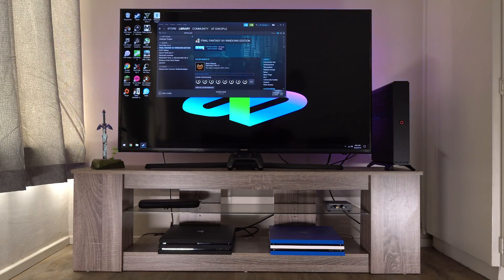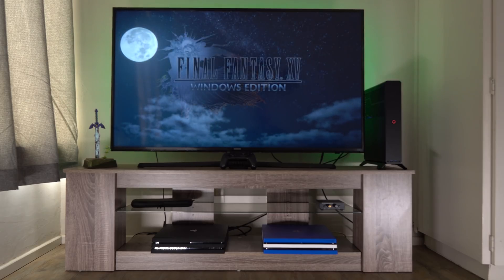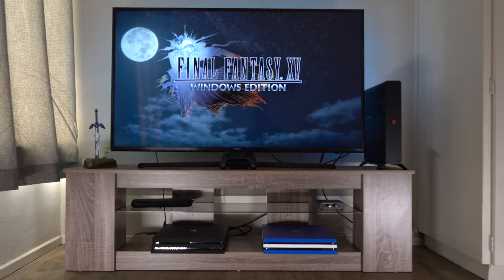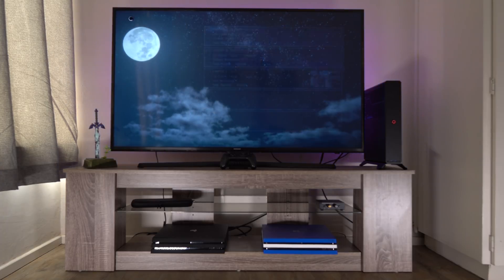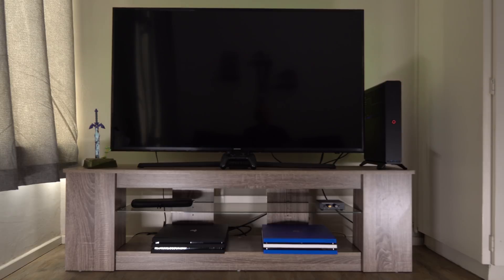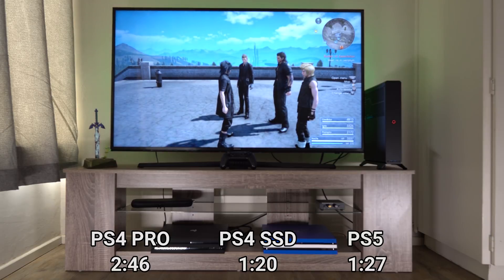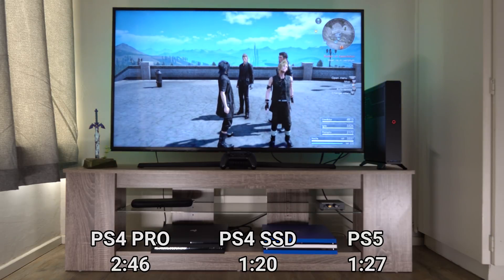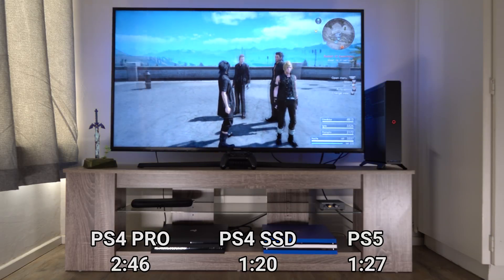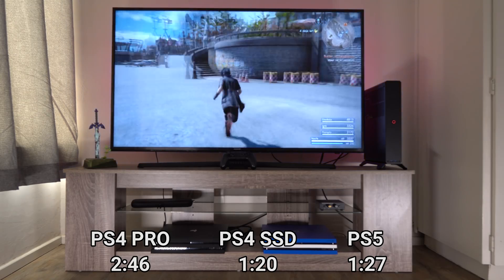Now let's check out Final Fantasy 15 on the PC. Hitting play, starting the timer. Oh yeah, much much faster this time around. It beat the consoles by 10 seconds to get to the load screen, and then one minute 27 seconds to get into the loaded game. That's about where the SSD PS4 Pro was, but this game has increased textures, higher resolution, and a better experience overall.